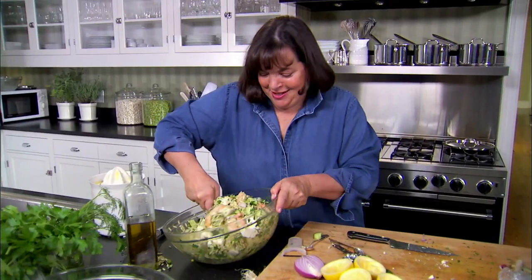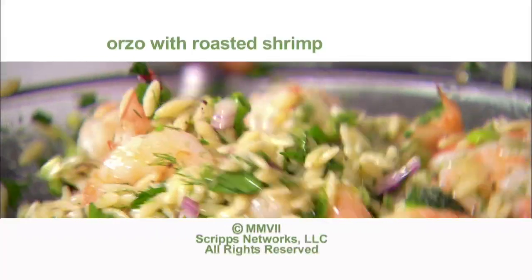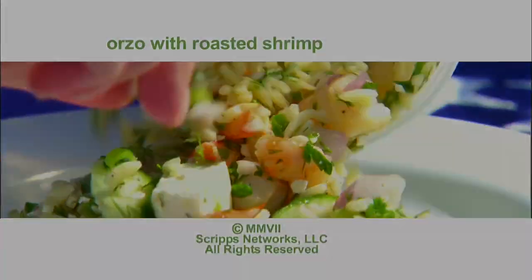It's perfect for sitting on the dock, watching the boats, contemplating life.